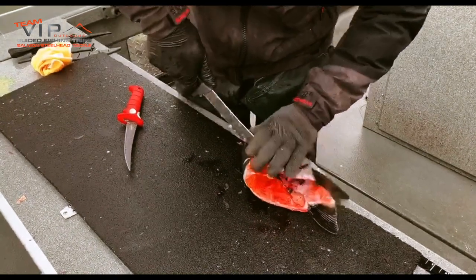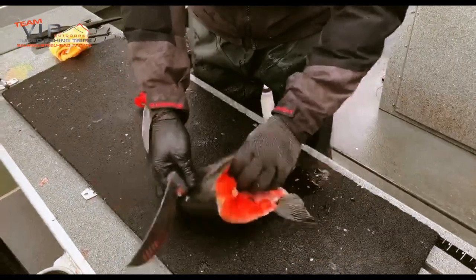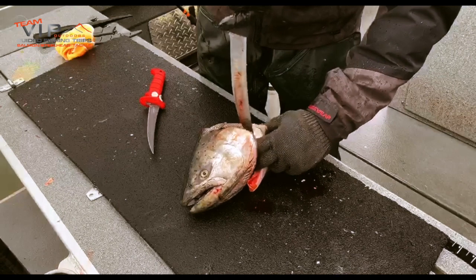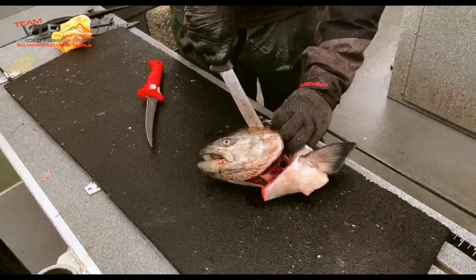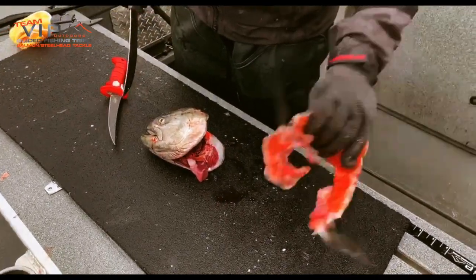So you take that, go straight down, flip it over, cut up that side right there. I'm at that angle there. Collar pops out just like that.